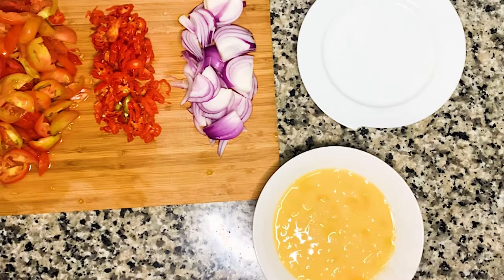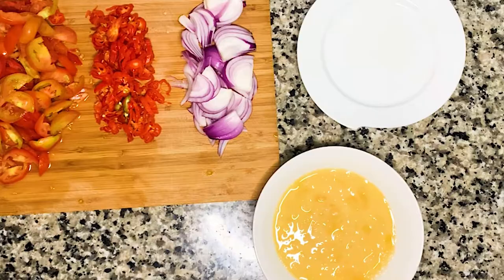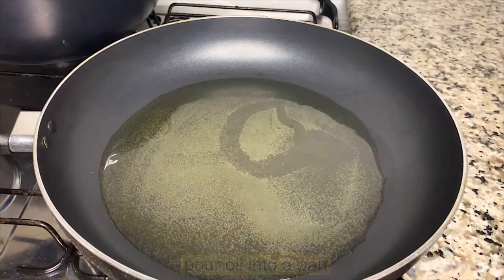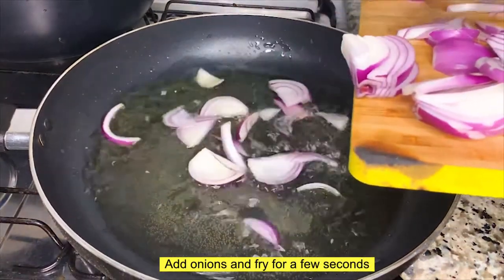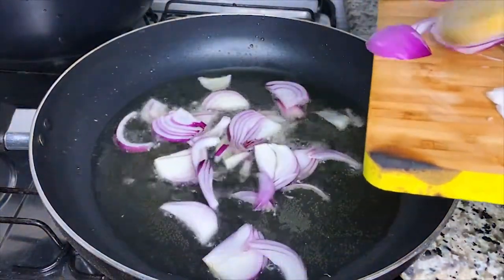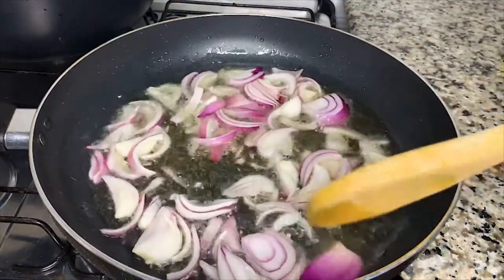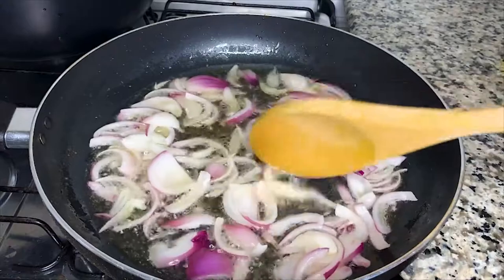Now that we're done, my ingredients are ready — let's get cooking. First, we'll put oil in the pan. I'll heat this up for a few seconds, then toss in my onions. I'll fry this for a few seconds, letting it sauté to release that aromatic oniony flavor.